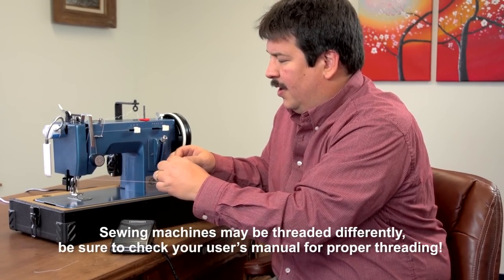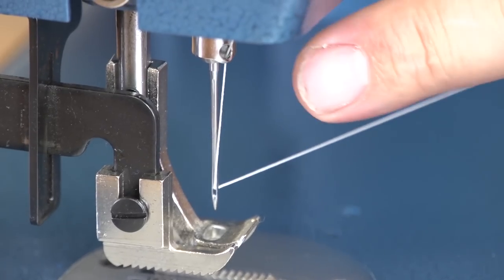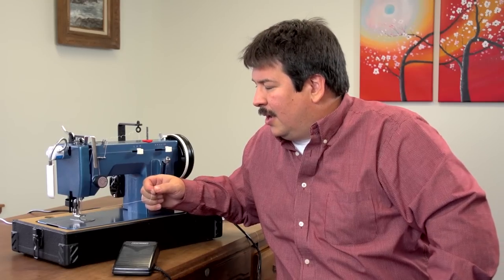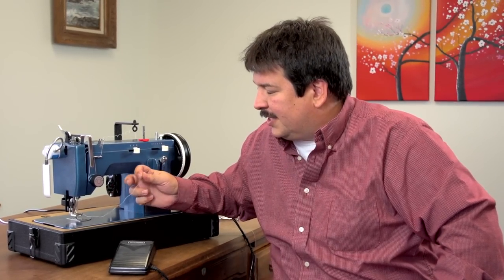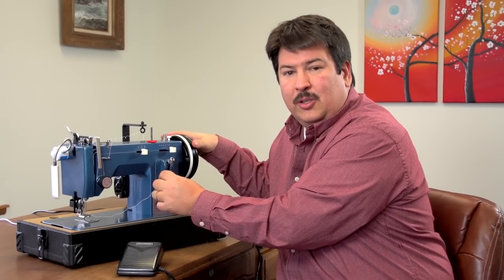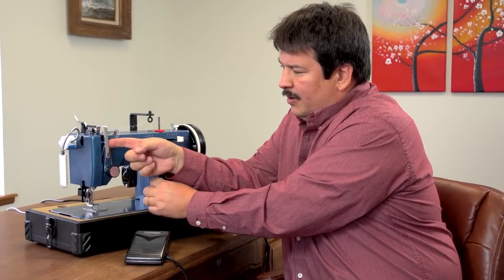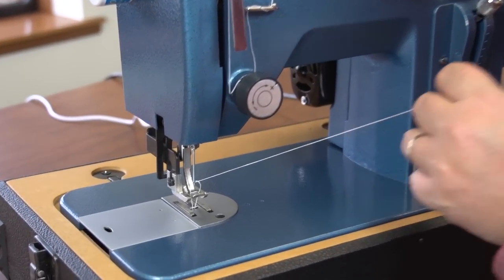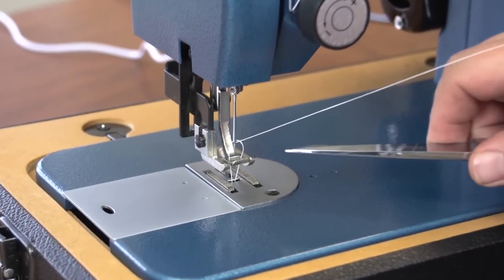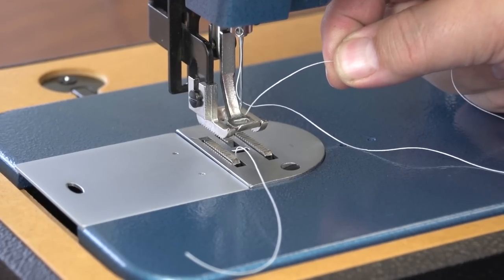Go through the take-up arm from right to left. Above the needle there is a needle bar thread guide — a hole to guide the thread — so insert the thread from the front side out the back of that guide. Feed it through the needle from left to right. You need the thread to come down in a straight manner. Once the thread is through the eye of the needle, hold the tail of the thread off to the right fairly loose and rotate the balance wheel toward you. Once the take-up arm is almost at the top, pull on the thread and that will pull up the bobbin thread from underneath. Take any object and pass it underneath the presser foot to lift the bobbin thread all the way through, then pass both threads through the middle of the presser foot. Our sewing machine is threaded, and in the next video we're going to show you how to sew.